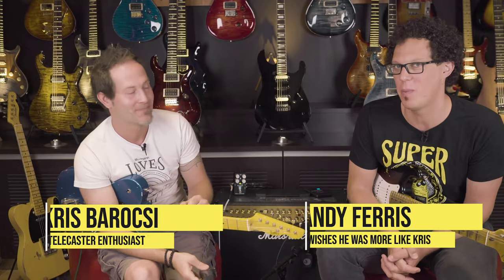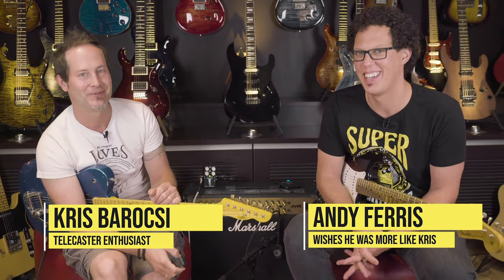Hello, I'm Andy. This is in the shop. I'm with the man, Chris Baraci. I'm the man. Hey guys, how are you doing?